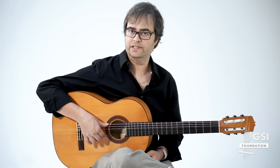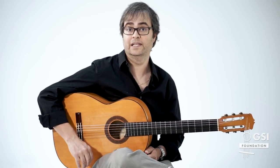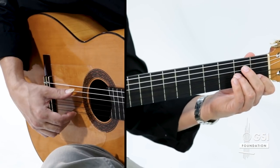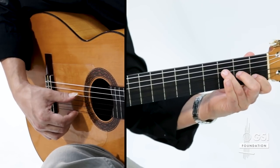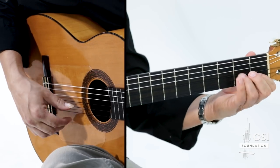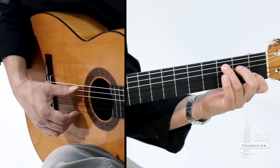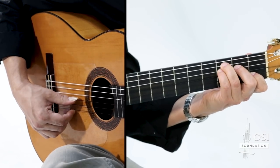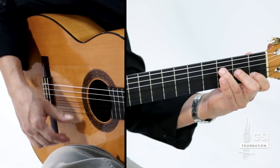Before we look at the arpeggios that we use a lot to embellish these, let's look at a couple things we can do with that melody. So if the basic melody is one, two, three, four, five, six, seven, eight, nine, ten — the first thing we're going to do is one, two, and three, four, five, and six, seven, eight, nine, ten.